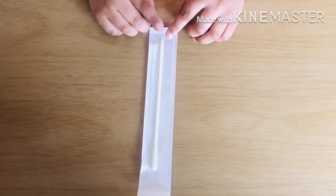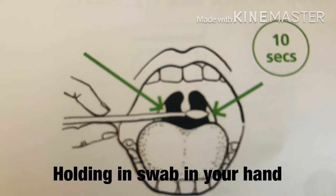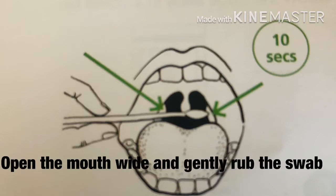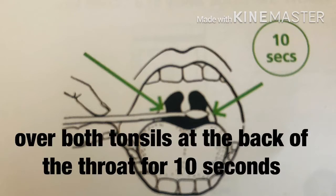This is the swab. We always touch here, not there — holding the swab in your hand. Open the mouth wide, and rub the swab off the back of the throat for 10 seconds.